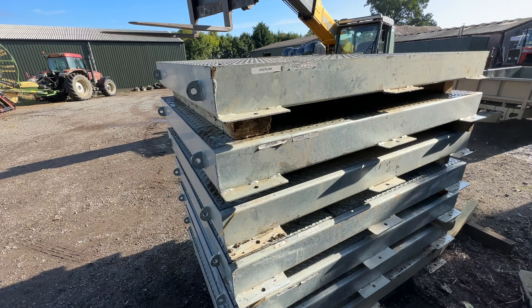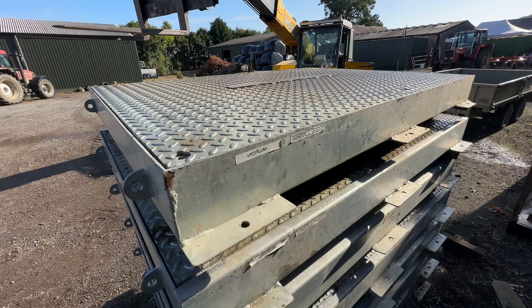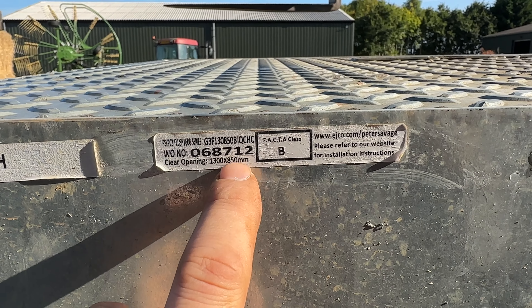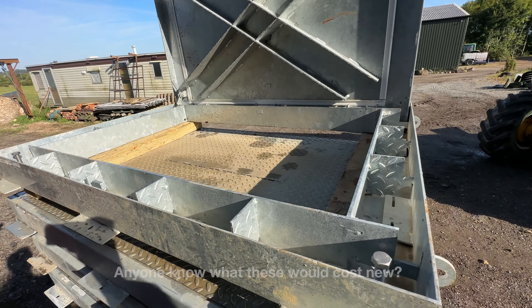If anybody needs a decent chamber, hit me a message — they're for sale. They're Peter Savage B chambers with an opening of 1300 by 850. They are beast mode.